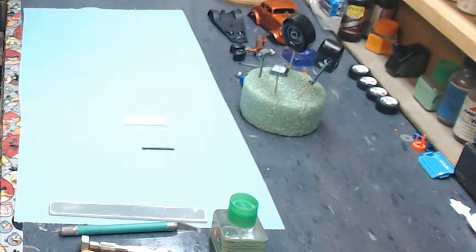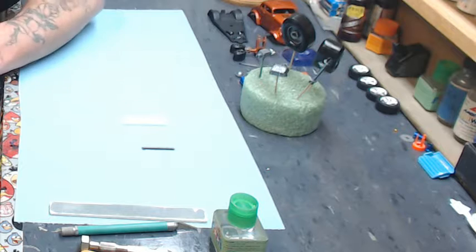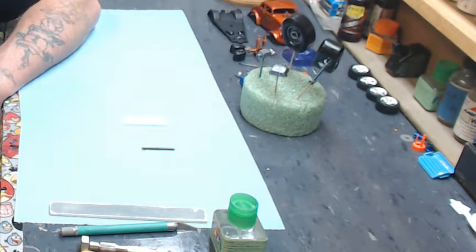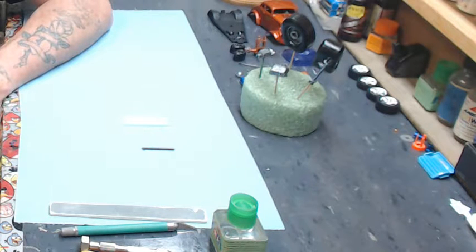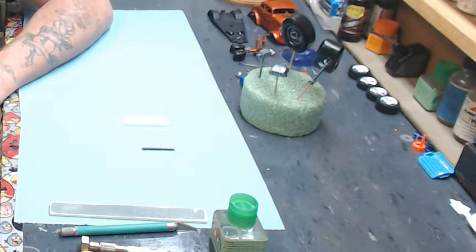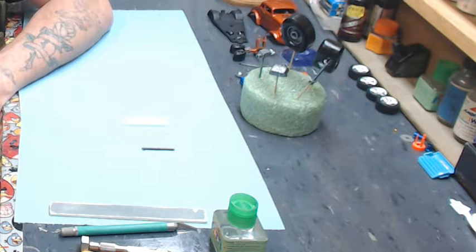Hey everybody, Hunter back again from Showtime Studios. This is going to be a quick little tutorial on how to use stretched sprue to fill a hole either in your body or chassis or various places on a model.